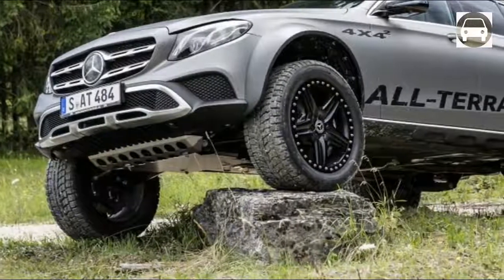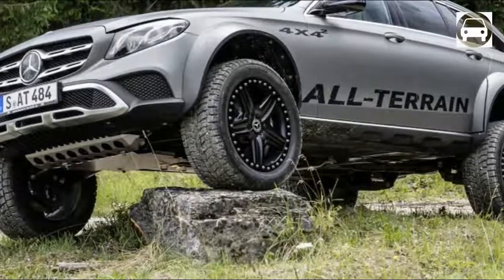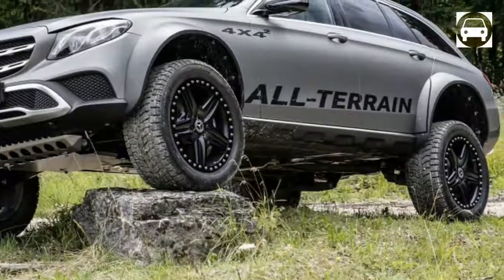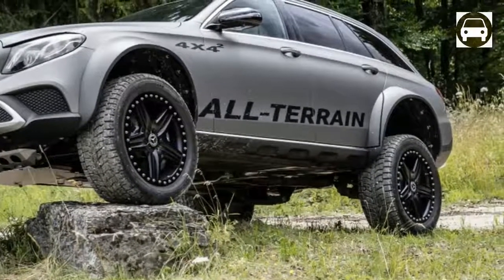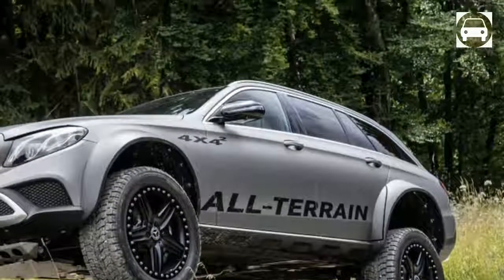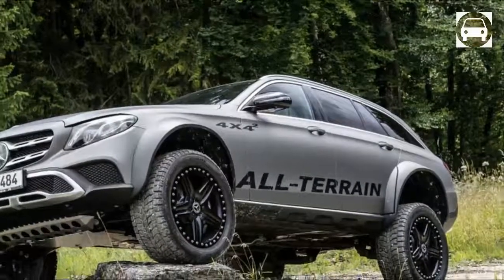The engine is paired with the 9G-Tronic 9-speed automatic. Don't get your expectations up for a production version. Unlike the G63 6x6 and G500 4x4 squared, the all-terrain 4x4 squared is only an engineering test. All things considered, we're certain there would be a few customers around the world willing to spend the money for this off-road wagon.